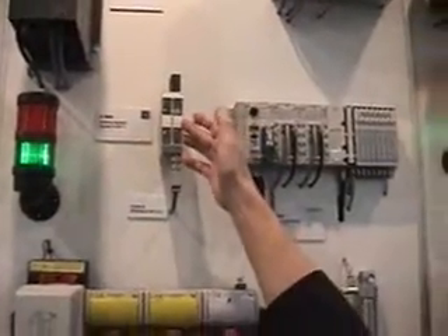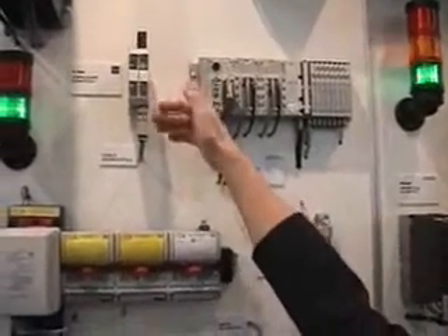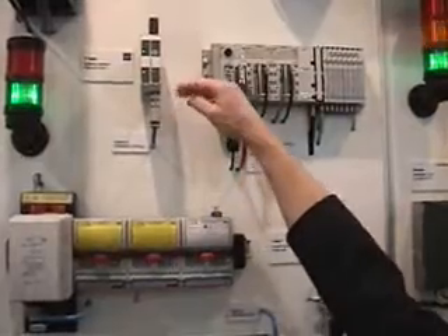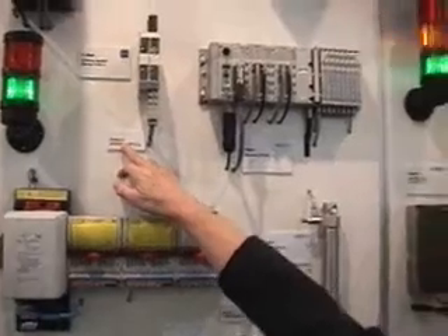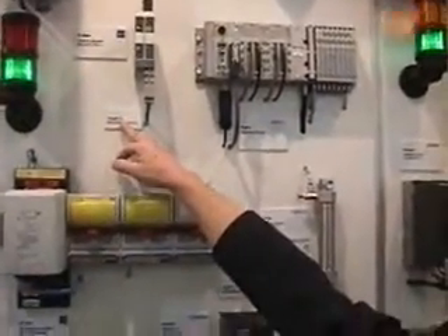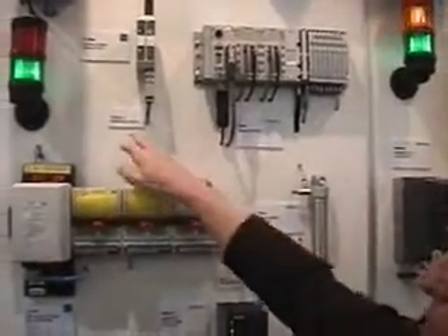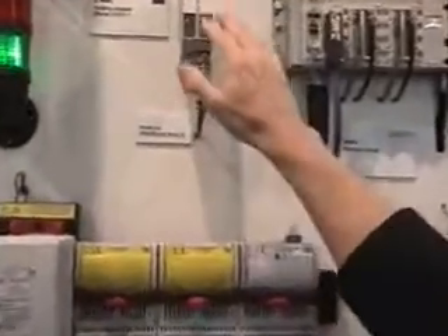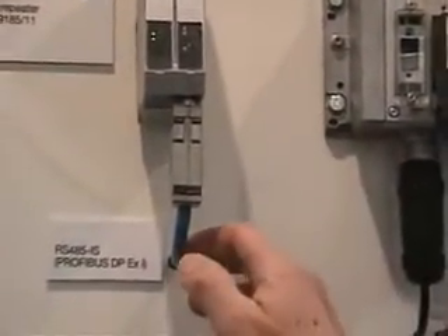You are isolating the power supplies and reducing the signal levels down to the definitions of RS-485 intrinsically safe. This is a slightly changed version of RS-485 without any reduction of speed. So here we are coming in with 1.5 megabaud, and going further with 1.5 megabaud. It's kind of a repeater now.